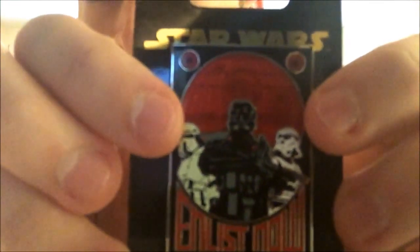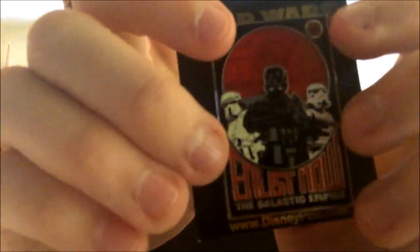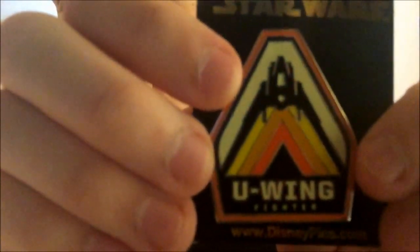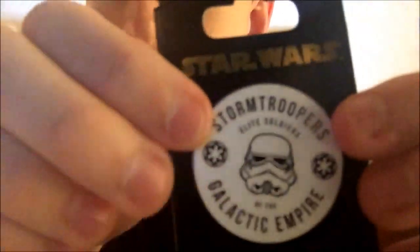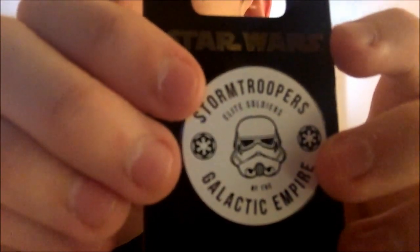Next is the 'Enlist Now' with the Death Trooper, the Shore Trooper, and the Stormtrooper with the Death Star in the background. Next is my favorite, which is the TIE Stryker, and the U-Wing. And lastly of the newest ones is the Stormtrooper Elite Soldiers of the Galactic Empire — same as the Scarif Trooper but Stormtrooper this time.